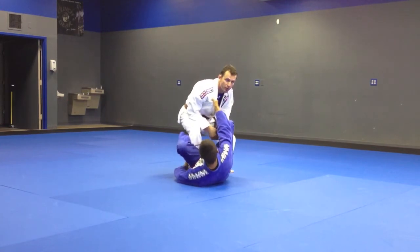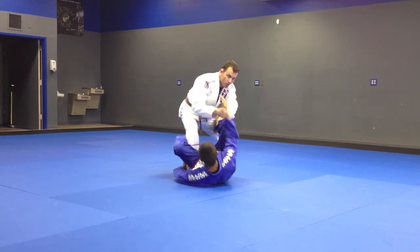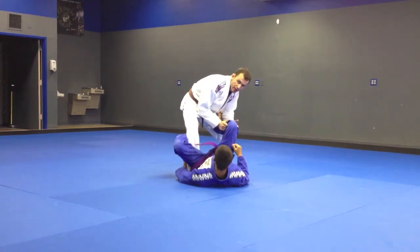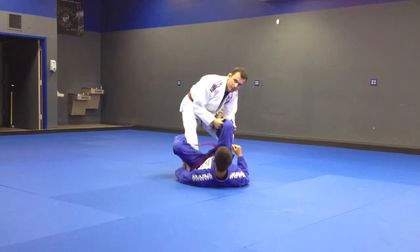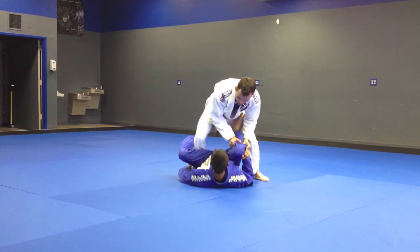A lot of times you guys are going to control your collar from here. First thing you want — you always want to squat and sit low. I'm going to pop this grip and I'm going to get a two-on-one grip right here on this leg, one hand on each side of his leg. From here, I'm going to make a step forward and wait for his reaction.